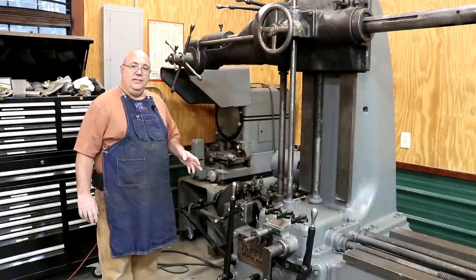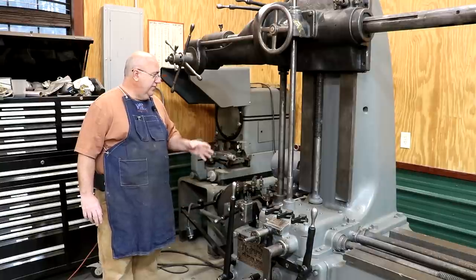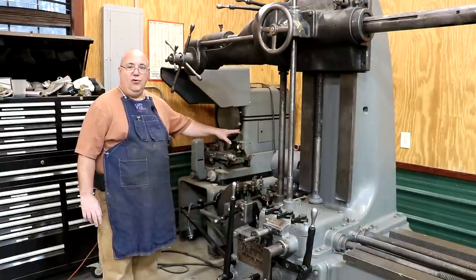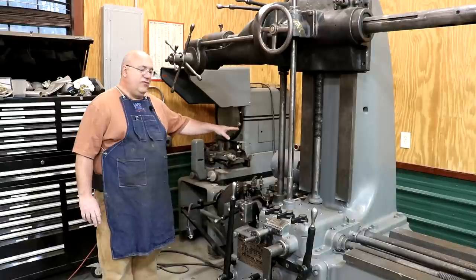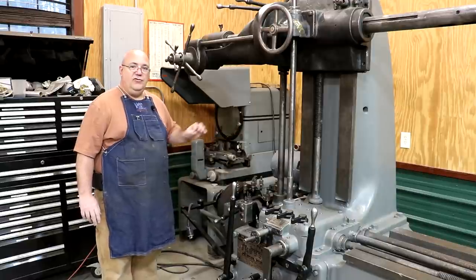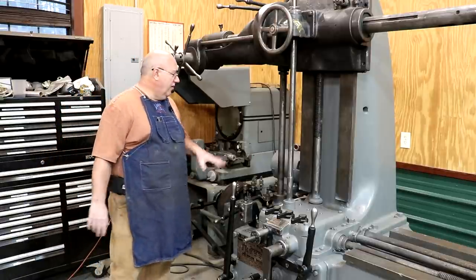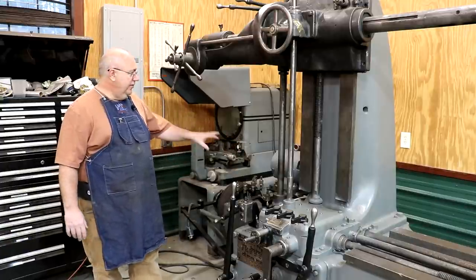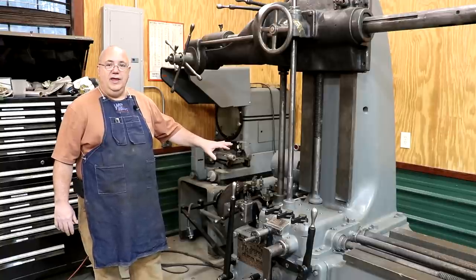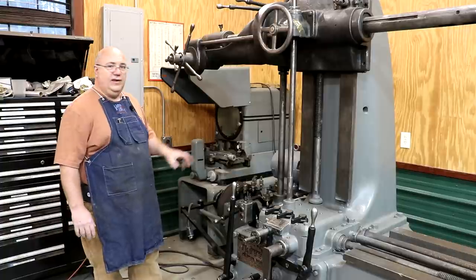When this machine came to me it had the old 10 horsepower motor on there that was wired for 440 volts. At 440 volts you're basically drawing half the amps that you are at 220 volts — you draw twice the amps at 220. So we doubled the amperage on this machine, and because of that I had to step up to a larger size motor starter to be able to handle it.